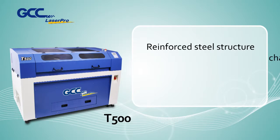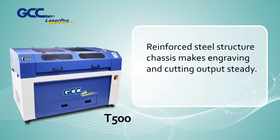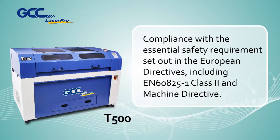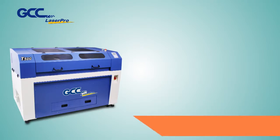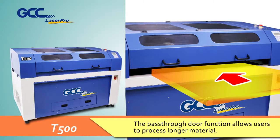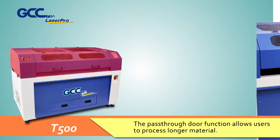A reinforced steel structure chassis makes engraving and cutting output steady. Compliance with essential safety requirements set out in European directives, including EN 60825-1 Class 2 and the Machine Directive. The pass-through door function allows users to process longer materials.